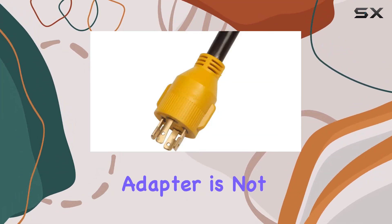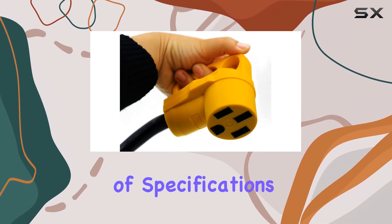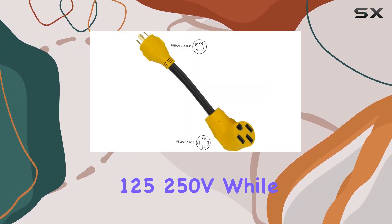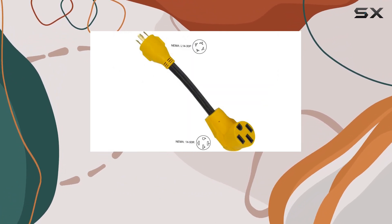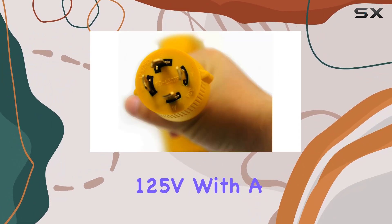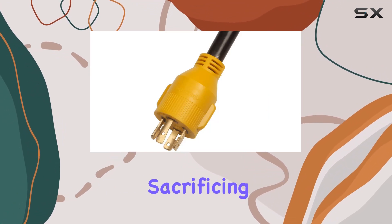This corrosion-resistant adapter is not only durable but also easy to handle and store. In terms of specifications, the plug is NEMA 14-50P rated for 50A 125/250V, while the receptacle is NEMA TT30R rated for 30A 125V. With a 12-inch cord, you're getting the flexibility you need without sacrificing performance.